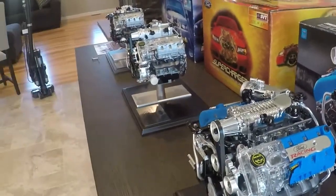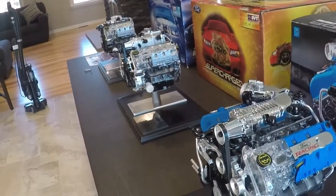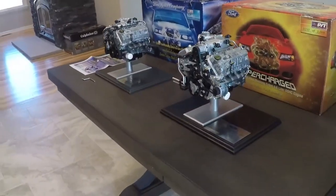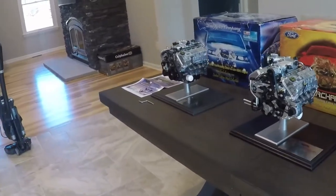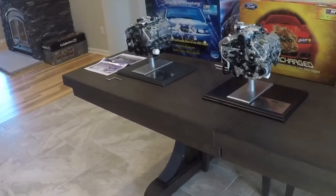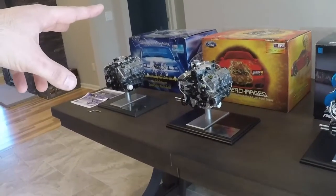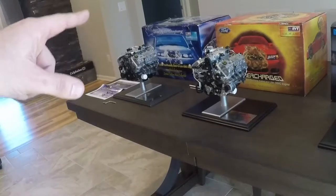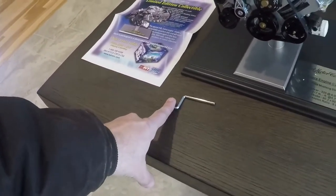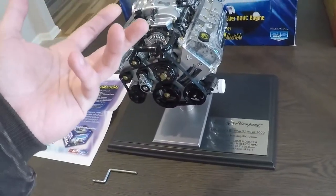It's definitely a cool collectible. I actually reached out to Acme last year to see if the molds were still available and if they were interested in doing another run — I wanted to see if they'd do a 2000 Cobra R engine to match my car. The person I spoke to said unfortunately the molds had been destroyed a long time ago, so there's really no chance of them ever making these again. Each model was limited to 1000. If you want to pick these up, these are the only three they made — they're all 1/4 scale. They all had the box, the crank, the base plate, the numbered plaque, the base, and the engine itself.